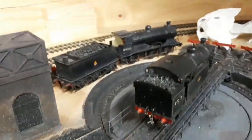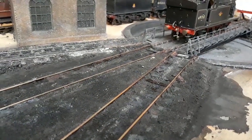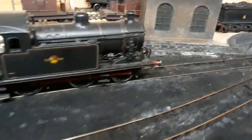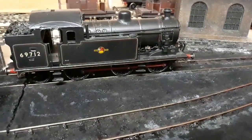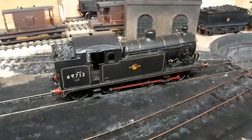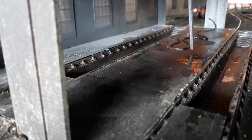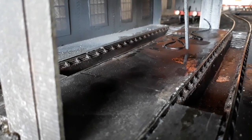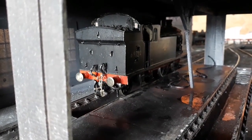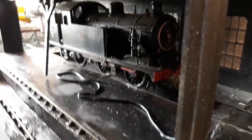I want to dab a bit on the chain. Dirty wheels probably. So that's it, here's my shade - all done.